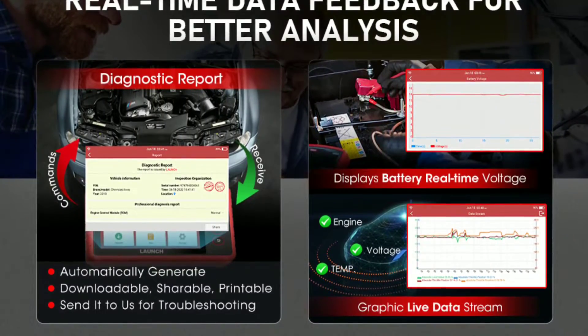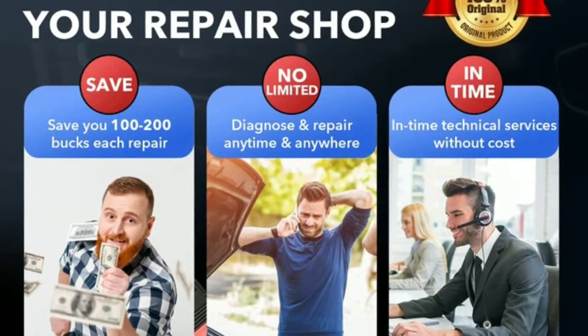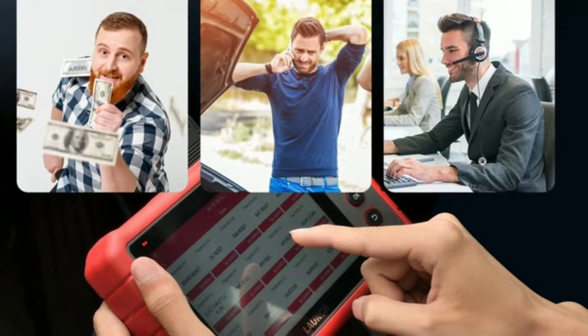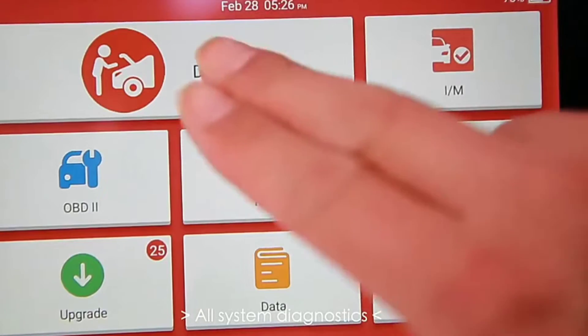The Car P909X comes with an active online community where users share tips, tricks, and their experiences. Plus, Launch provides excellent customer support to assist you whenever you need it.